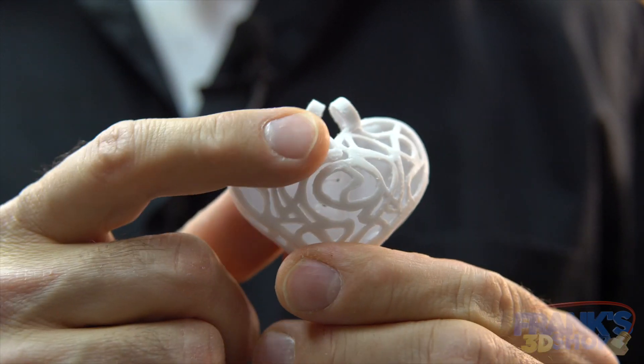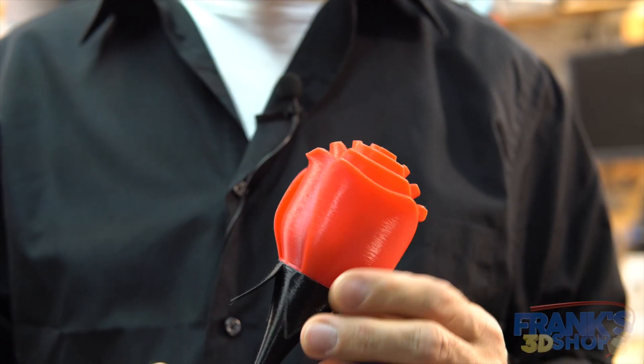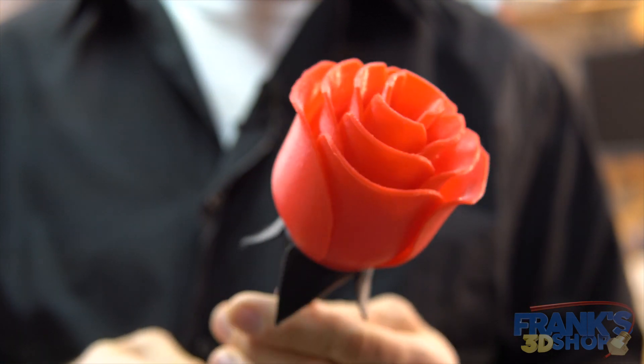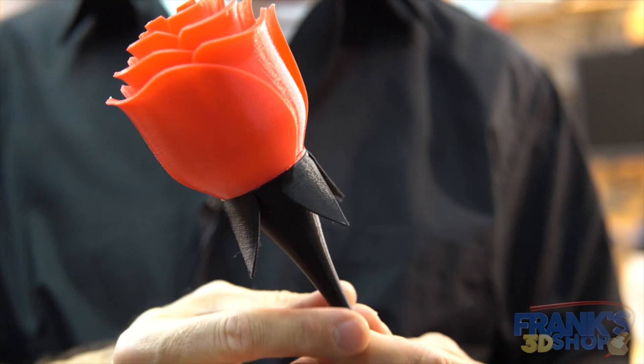It took a bunch of cleanup but came out nice. And then I printed this flower which came out really really nice — in two parts and glued together with CA glue, or crazy glue.